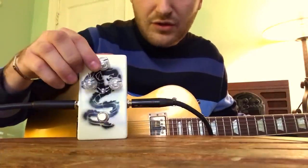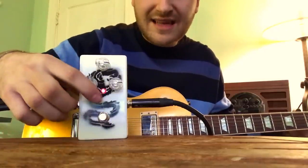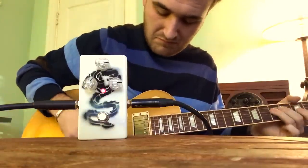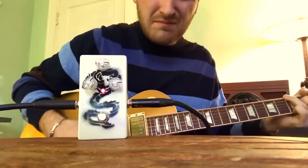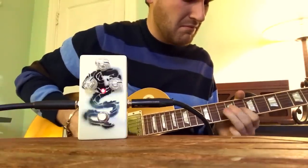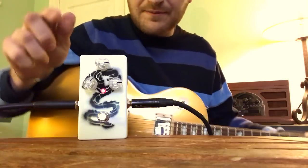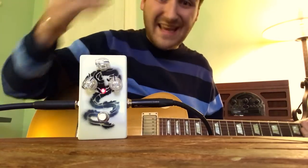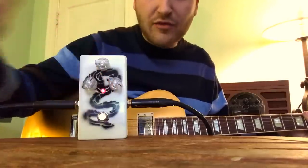I usually set it like this — it's about unity gain, and it sounds better when you push it a little bit. When you turn down the blend knob, it takes low end away — it becomes less fat for sure.